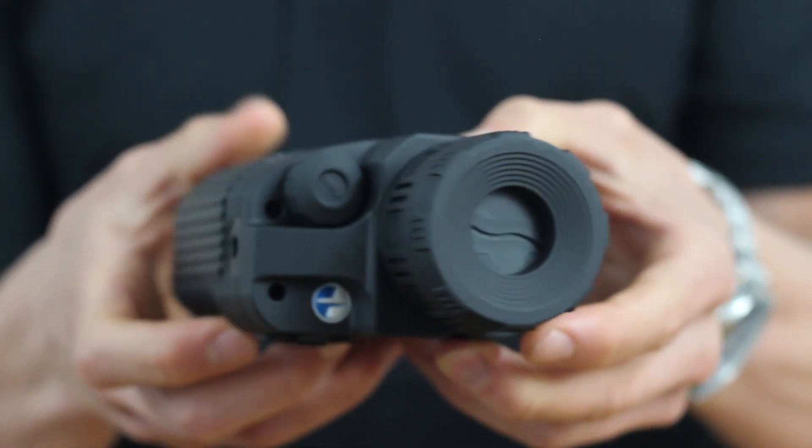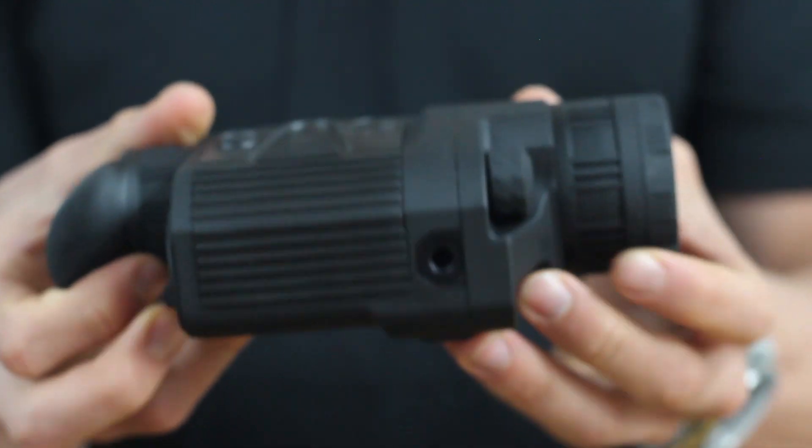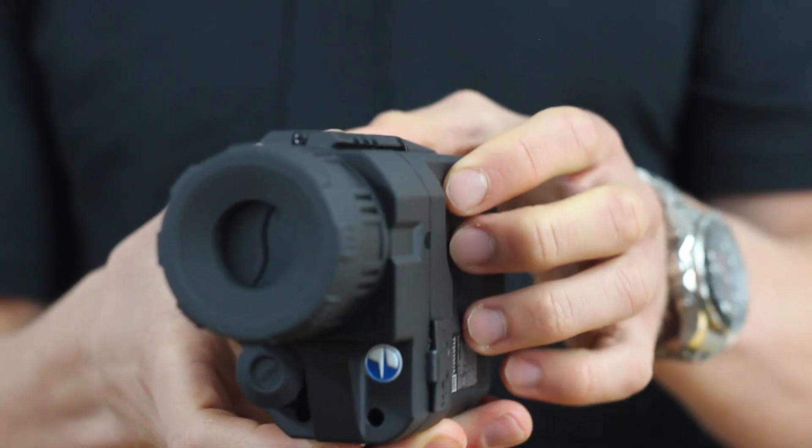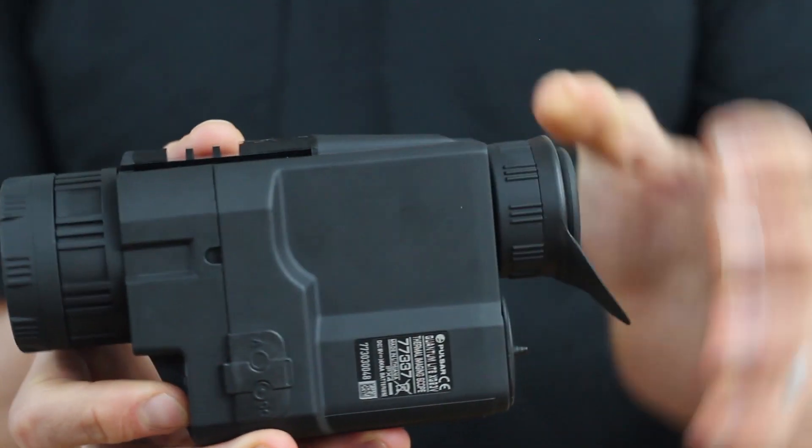The identification range of both units is usually around half of this — so 400 metres for the XQ23 and 450 metres for the XQ30.